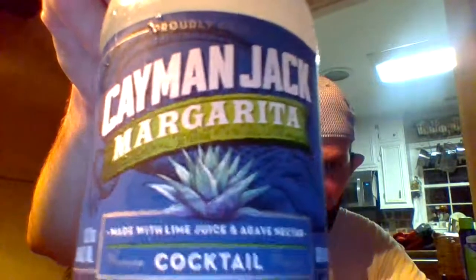So let me try it — Cayman Jack Margarita Cocktail. It's made with lime juice and agave nectar. Agave nectar, obviously, is healthy. I would guess the alcohol content is probably — I don't know — but for almost ten dollars it better be good. So I figured I'm gonna give a review, drink this, and give you my opinion.